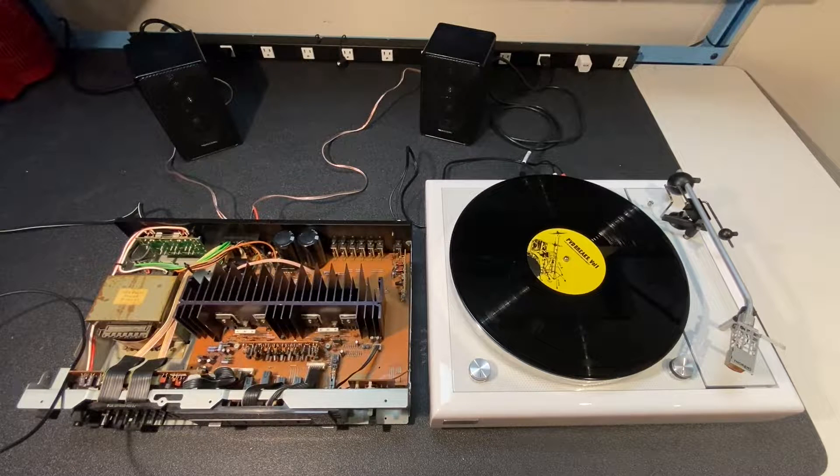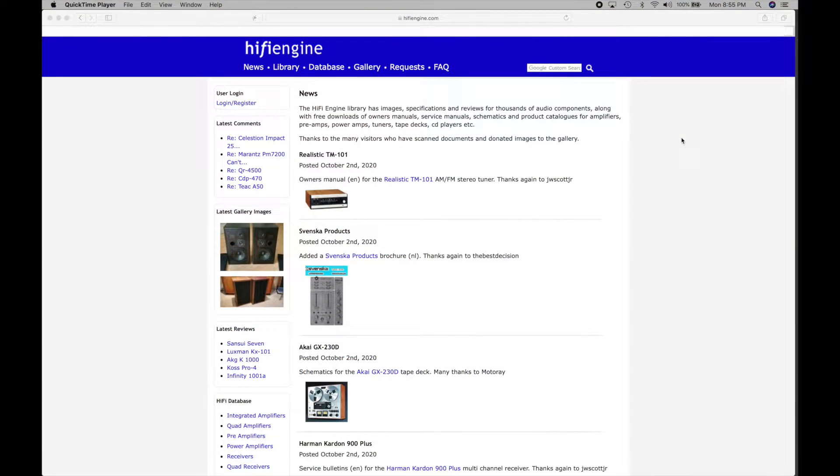The amp seems to be fixed, but for fun let's put it back together and do some tests — frequency response, total harmonic distortion, signal-to-noise ratio, and more. Let's find the manual and find out how many watts per channel it's supposed to put out. For stereo gear, my favorite place to find manuals is hifiengine.com, where I often find not only owner's manuals but service manuals, schematics, and all types of product literature. Let's search for the Kenwood KA-76 and see what we find.